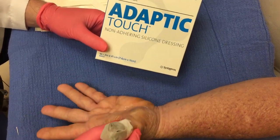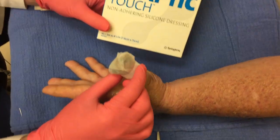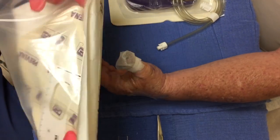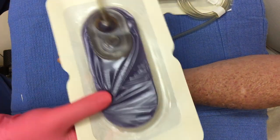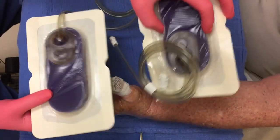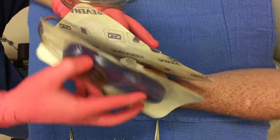Now we have it secured over our skin graft, and then we can put the Praveena wound dressing back over that. We have the Praveena dressing — inside of it is the purple Praveena sponge you can see here. I have two of them, and we are going to place the two of them like a sandwich, just like this.